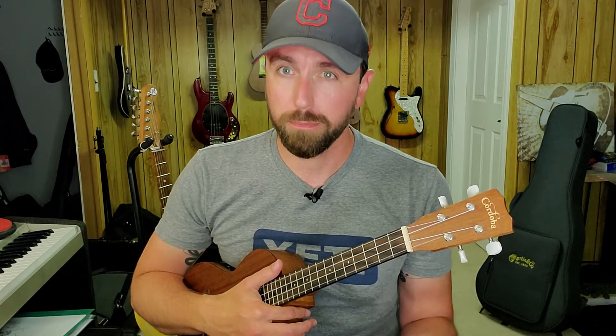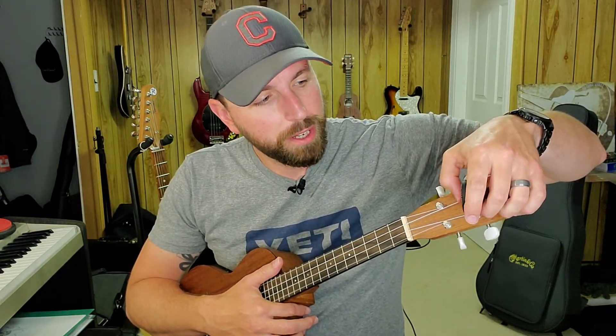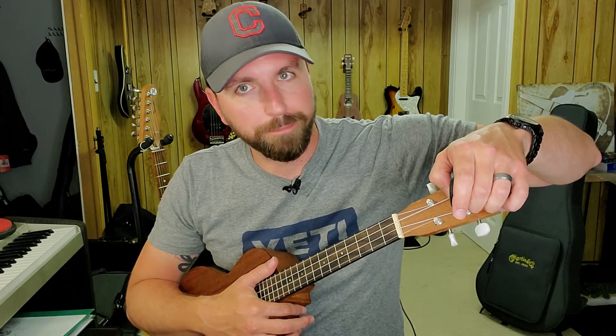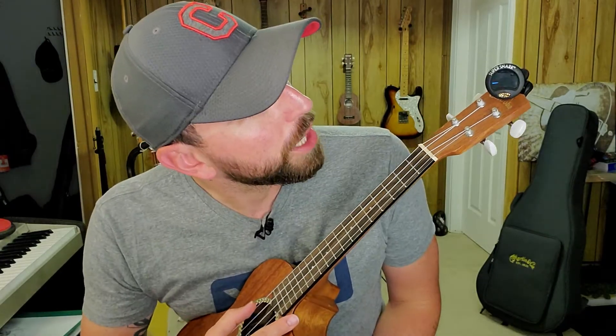To tune, you can either use a tuner app, which uses a microphone on whatever smart device or computer you have, or I highly recommend investing the 10 to 20 bucks to get a clip-on tuner. This doesn't use a microphone — it uses the vibration of your instrument. So if you're in a noisy environment, playing with other musicians, or you have screaming kids in the background, it's not going to hear any of that. It's just going to pick up your vibrations. Here I have a Snark — specifically a Super Snark.